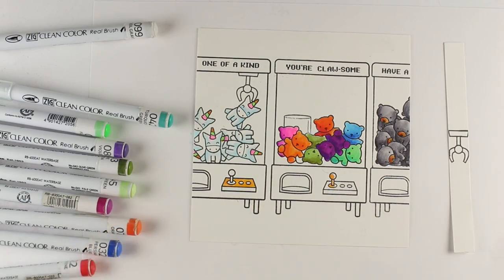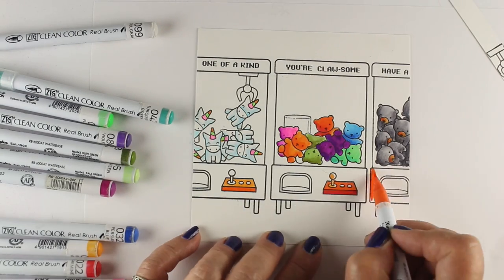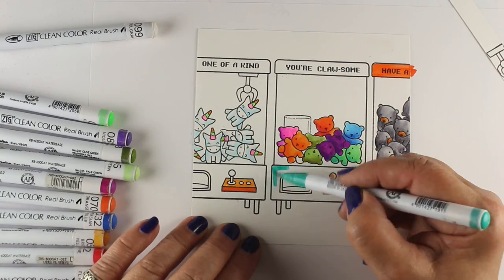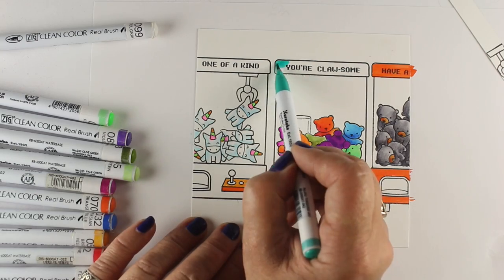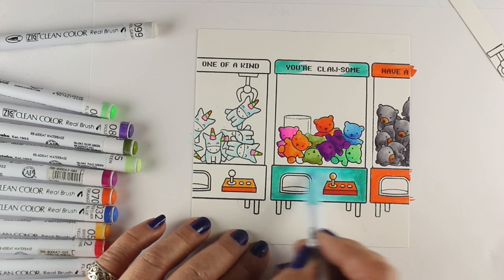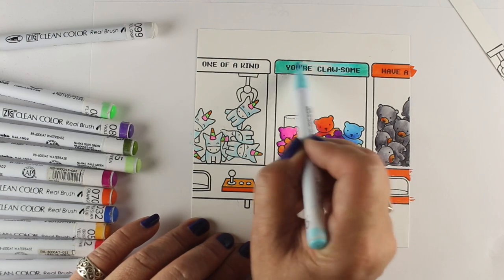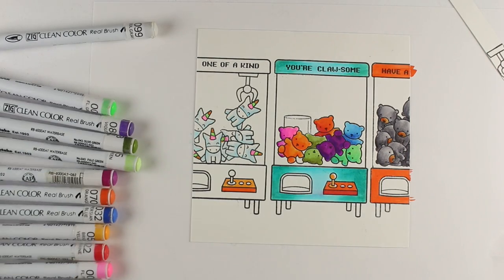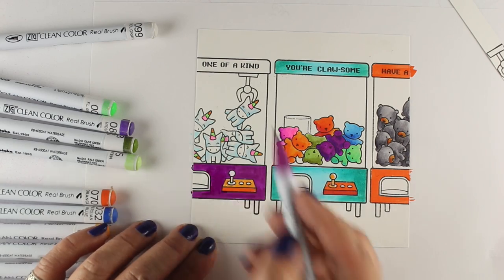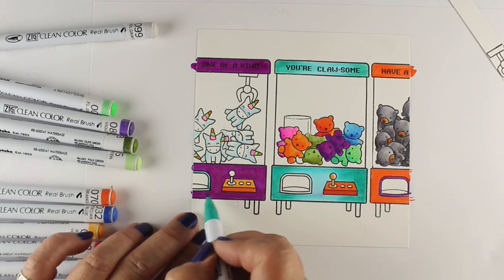Now I'm going to throw some colors into the machines themselves — again, bright colors, alternating the colors I'm already using. I'll have one machine that'll be orange, one machine that'll be teal — just play around with what colors you feel like having. It's not crucial to really worry about color theory or anything else. This is just a lot of fun, happy color. With this Bristol, the colors blend pretty well, and sometimes you can go over them a couple of times to smooth things out. I'm not stressing about shading at all — just trying to put some fun color into these three little machines.